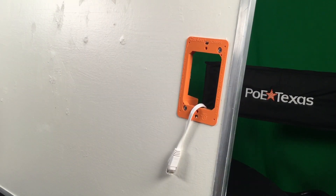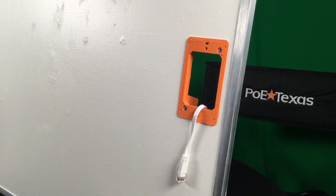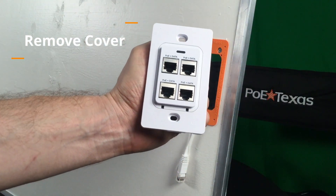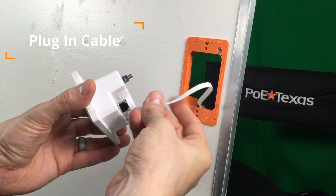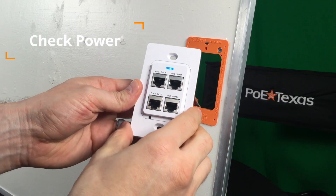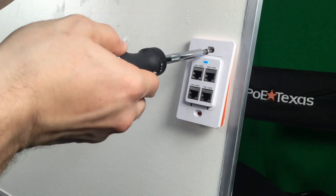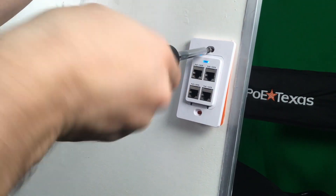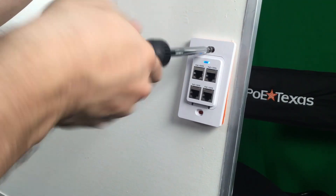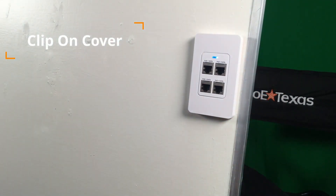The GBT4IW installs into any single-gang switchbox or low-voltage mounting ring. All you need is one network cable into the box or to the ring. First, remove the cover plate. Second, plug in the network cable with PoE into the back of the device. Check that you have power with the blue LED light. Then mount the GBT4IW like you would any switch or wall device. Finally, press on the cover plate. Et voila! You're ready to go.